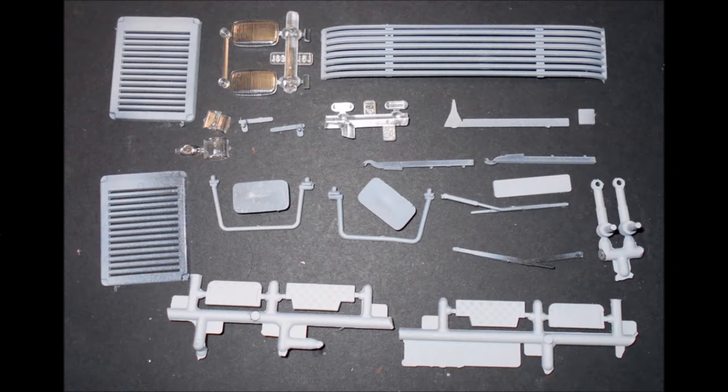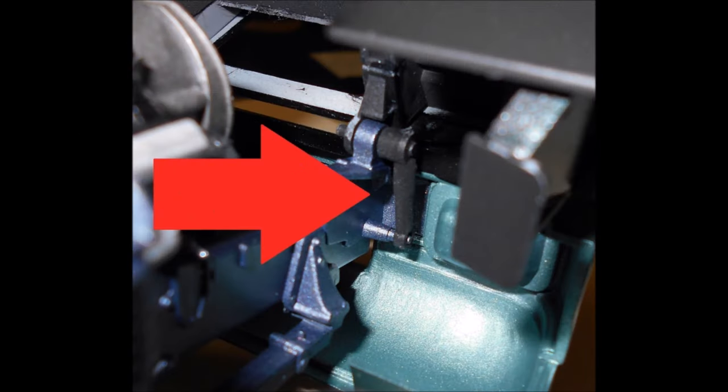Gather all the parts for the final pieces of the cab, and get ready to prepare them for installation. Paint the grills, wipers, handles, mirrors, steps, and hinges semi-gloss black. The marker lights are transparent orange. Install the cab onto the chassis, and use the hinges to mount it to the cab and the chassis pins.